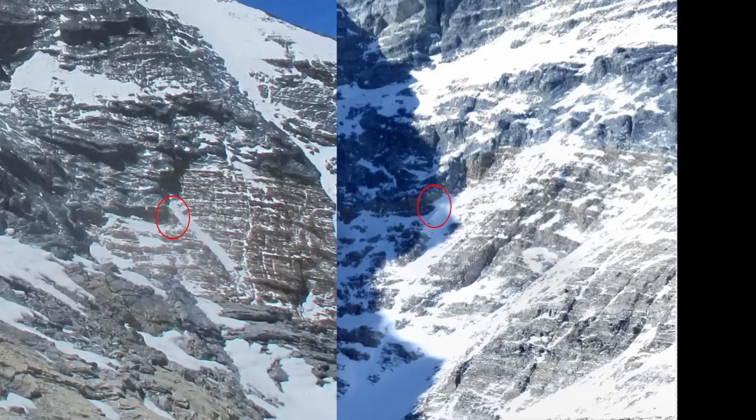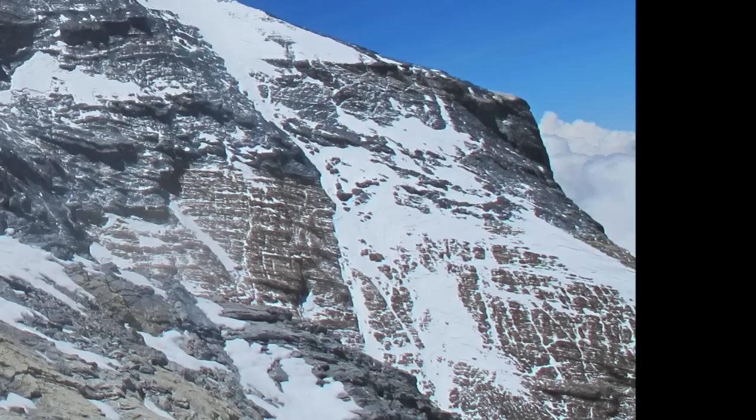Smythe writes: "At least 300 feet of difficult rocks, all deeply snow-covered, remained to be climbed before easier ground on the final pyramid was reached. Perhaps I could do another hour or two's work, but what was the use of it? I should only exhaust myself completely and not have the strength left to return." However, later Smythe says that the route was impossible under the conditions in 1933, with no explanation for where it became impossible nor why. In addition, although he claims it was impossible in 1933, he also claims it would be climbable under other conditions without stating any way he would know this.